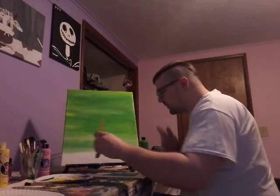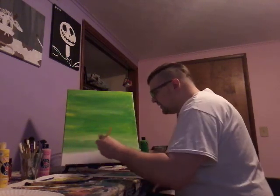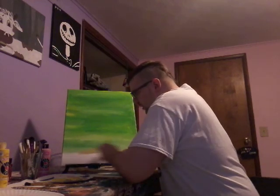Let's try yellow with it — look how beautiful, oh my gosh!